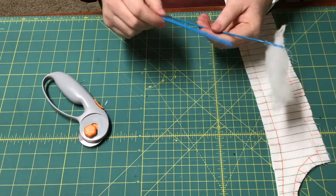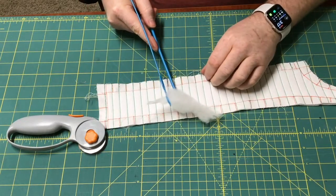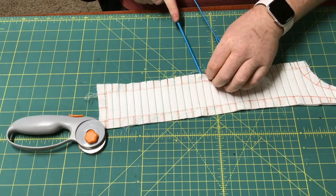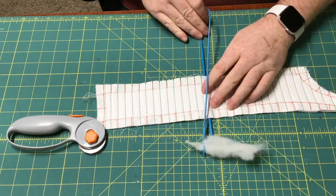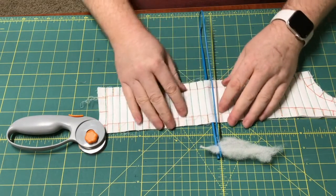So there we are — batten in the bodkin. Say that five times fast! Next step, I'm going to use the blunt end of the bodkin and I'm going to probe one of the channels, just opening it up. You can definitely see that there is the channel here and the bodkin blunt end is in there.